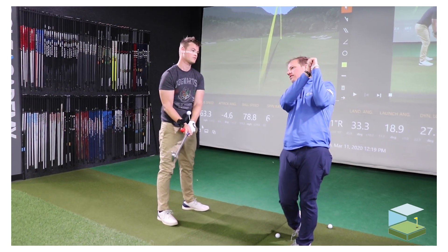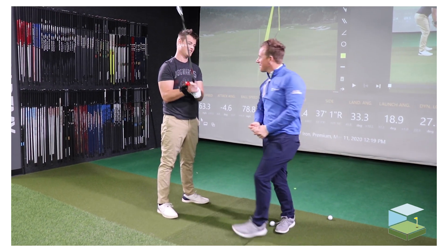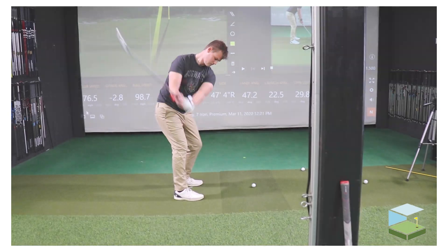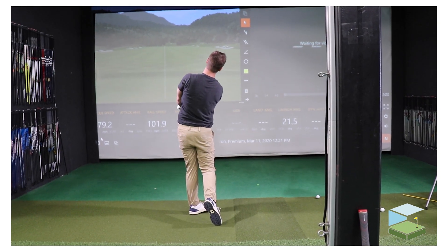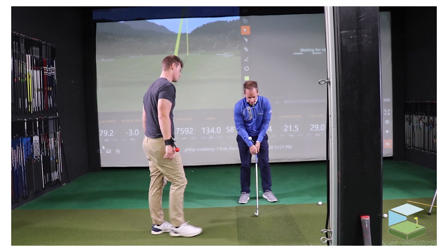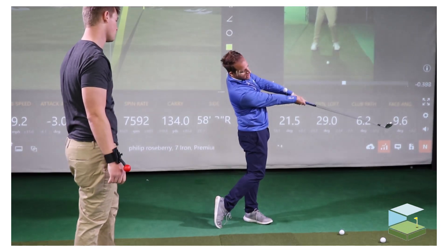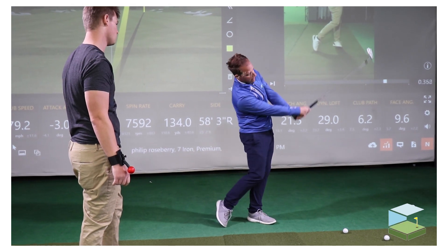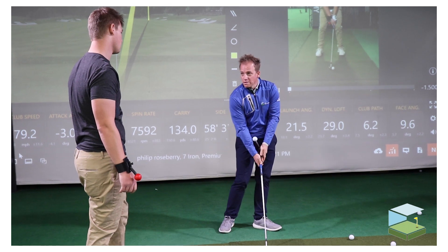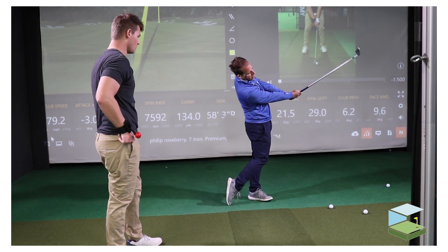It creates that soft finish rather than the one that's forced. If you can try to do this and keep the club head below your hands — it's below my hands basically — and if it gets above your hands, that's usually what you're talking about where it feels like you're adding too much loft and it's going left. Hit and then keep that club head halfway through below your hands.